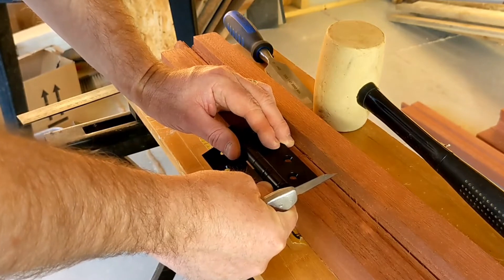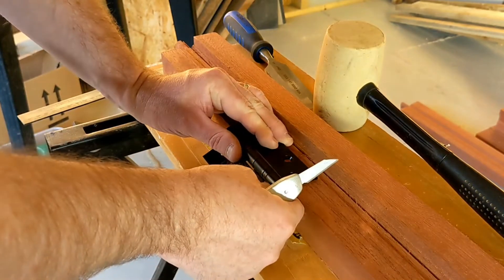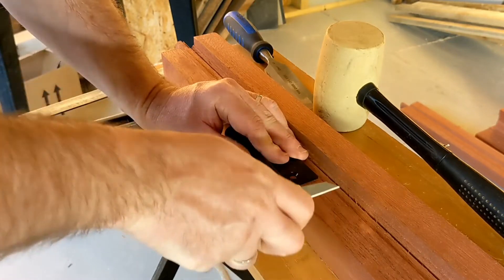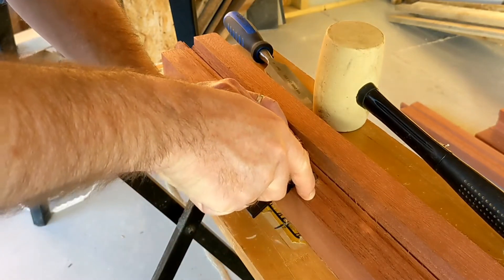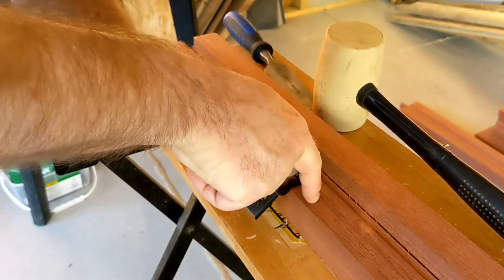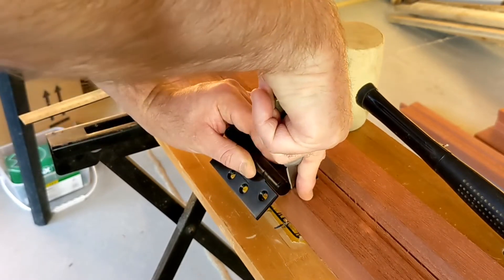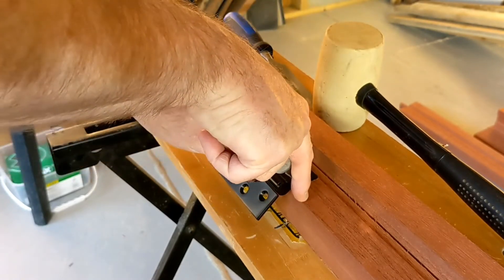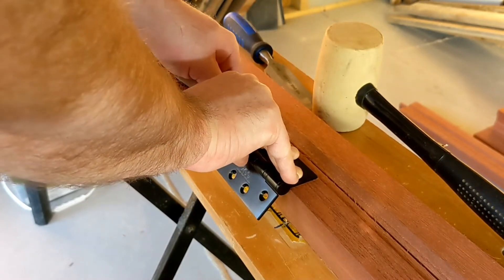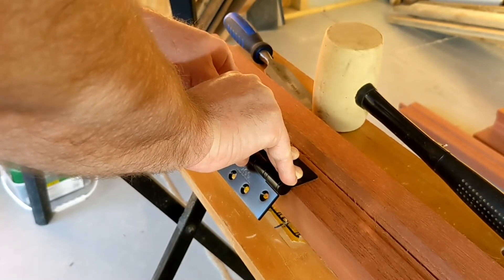The first step — which I kind of already did because the video didn't really come out — is hold the hinge in place where you want it and then run a sharp knife around the edge of the hinge. We'll go over this afterwards and make it deeper. This just breaks down the wood fibers, cuts through the wood, and makes chiseling out easier.